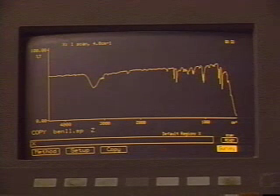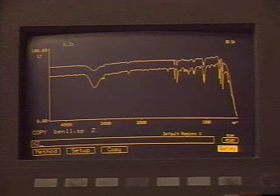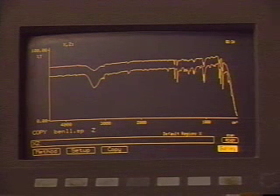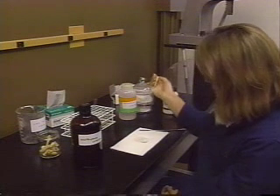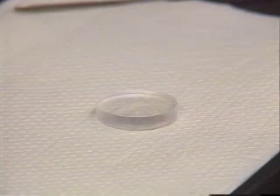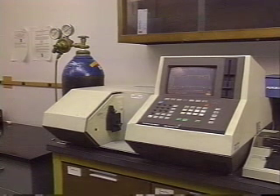This spectrum illustrates a proper thin solid film. If the concentration of the solid in solvent was too low, a spectrum with low intensities would be observed. In such a case, remove the salt plate from the spectrometer and add another drop of solution to the plate. After the solvent dries, rerun the spectrum on the spectrometer.